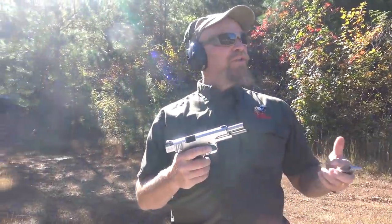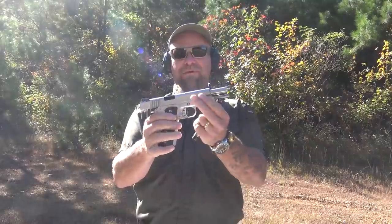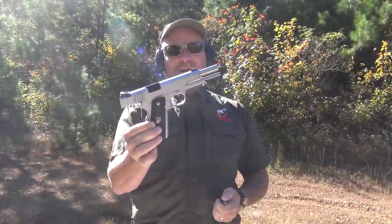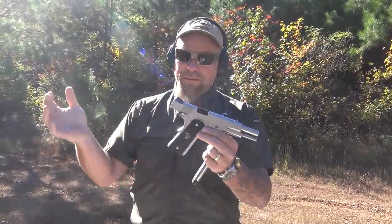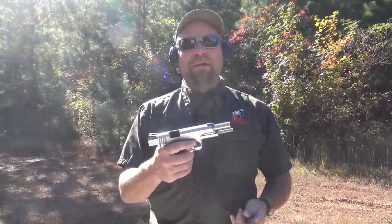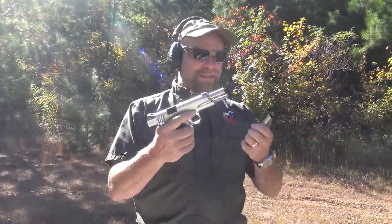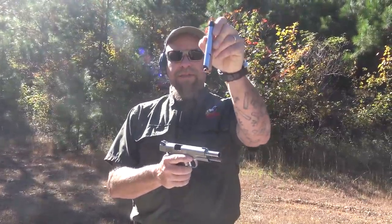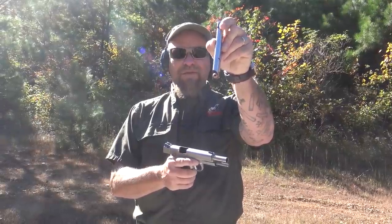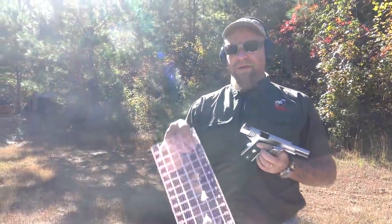Hey everybody, we're back with our pseudo-scientific ballistics lab again. Broke out the Cabot — this beautiful 1911 from our friends at Cabot Guns. They are alumni of Tactical Response, really good dudes. You might remember they built the meteorite gun and stuff like that. We've got this thing out to try some Gorilla .45 ACP into our gelatin.